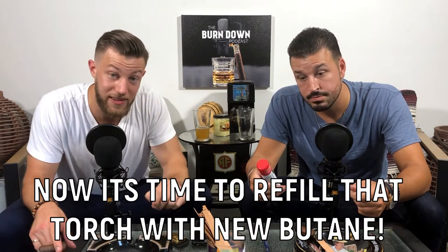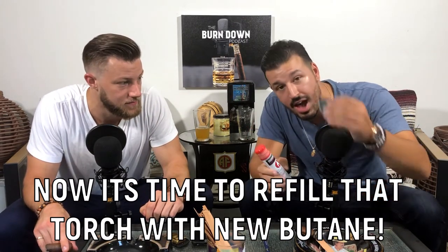So now let's move on to step two — refilling the lighter. You have your butane, you have your lighter. The first thing you want to do is take your butane torch and turn it upside down. Give it a little shake. And as simple as that, just insert it.